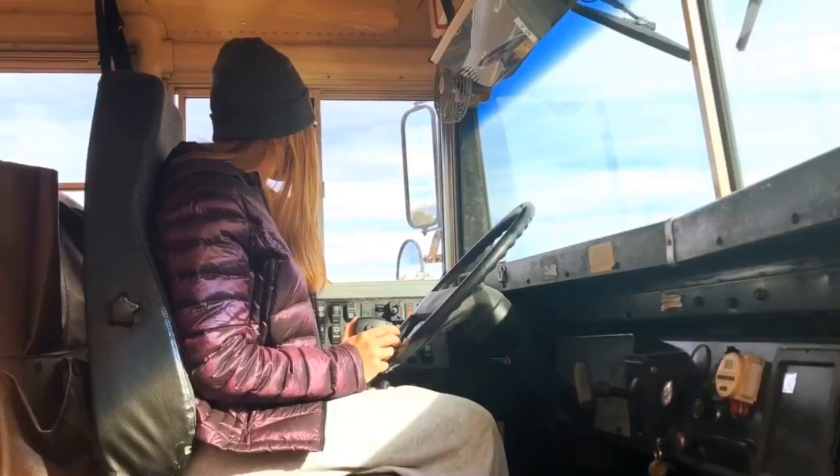There's no cars, there's no people, no kids, no animals. Oh my gosh! Oh my gosh! Ohhhh, we're flying! You have to make sure that you're on the road — Ahhhh!